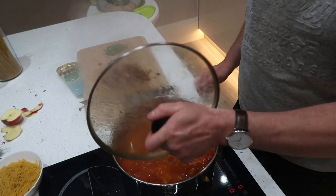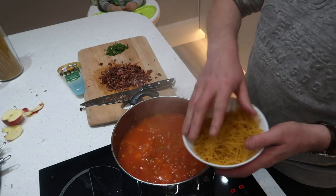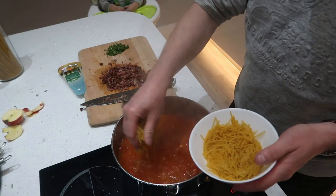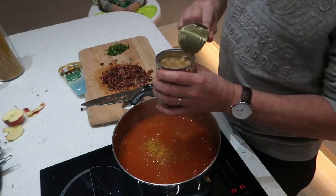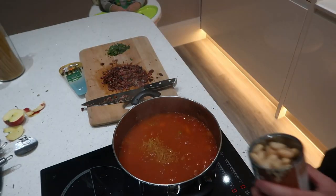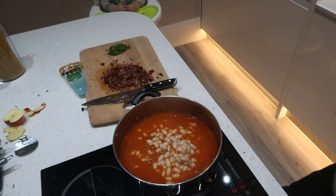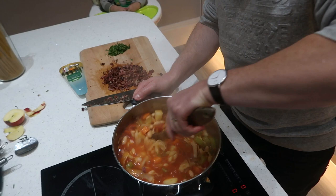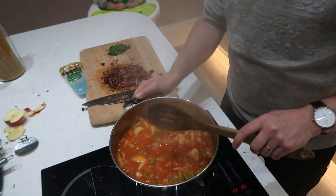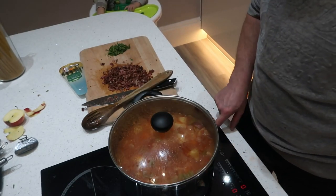The soup's had a good ten minutes. Now what we do is add the spaghetti that you've snapped up by hand or used my crafty trick, and the tin of cannellini beans — just need to drain them first. Lid back on, another ten minutes and then we are ready to serve.